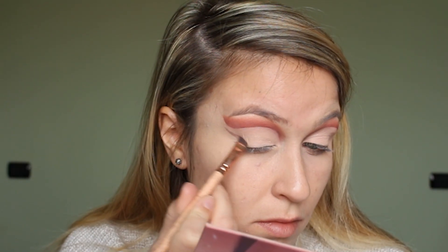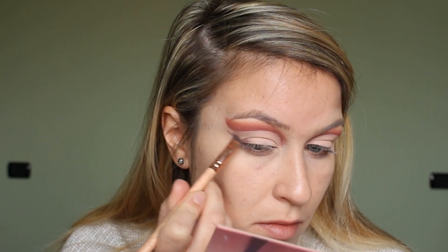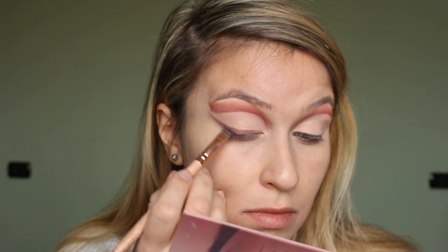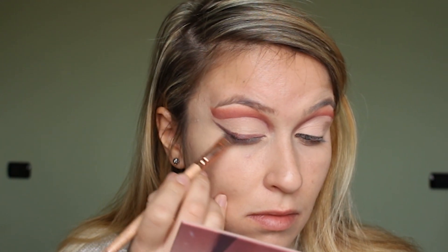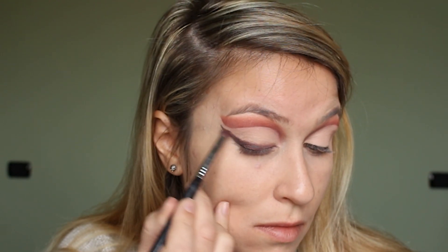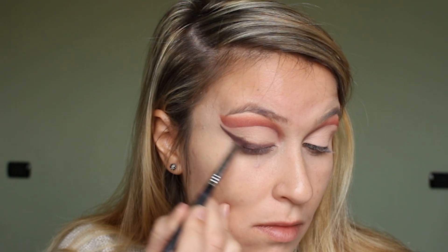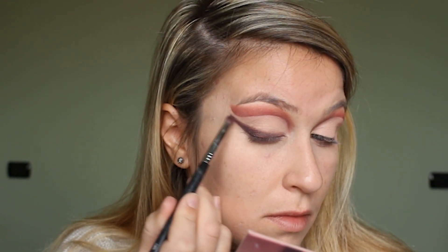I'm then taking the shade Tease on an angled brush. I'm using this to create a winged eyeliner shape and I'm just building it up so that the color is really intense. After I've placed down the color I'm taking a pencil brush just to smoke it out a bit. I also use black from another palette just to make it a bit more intense so that it shows up even more.